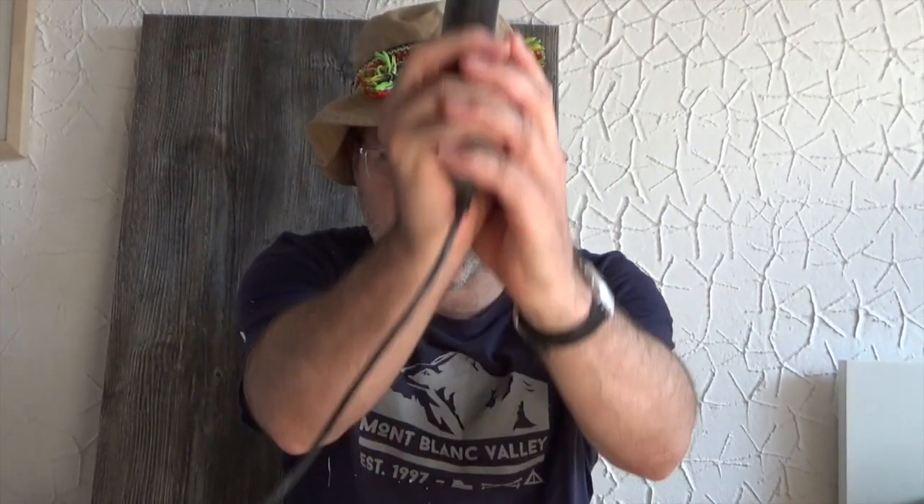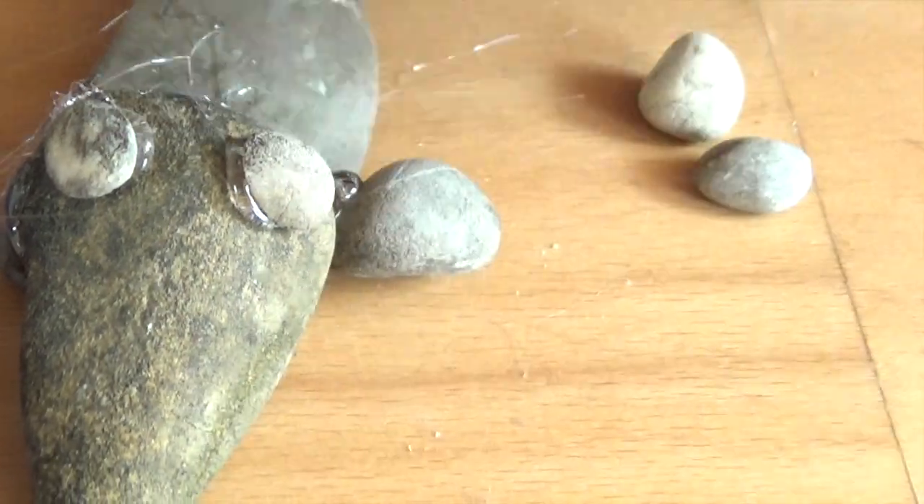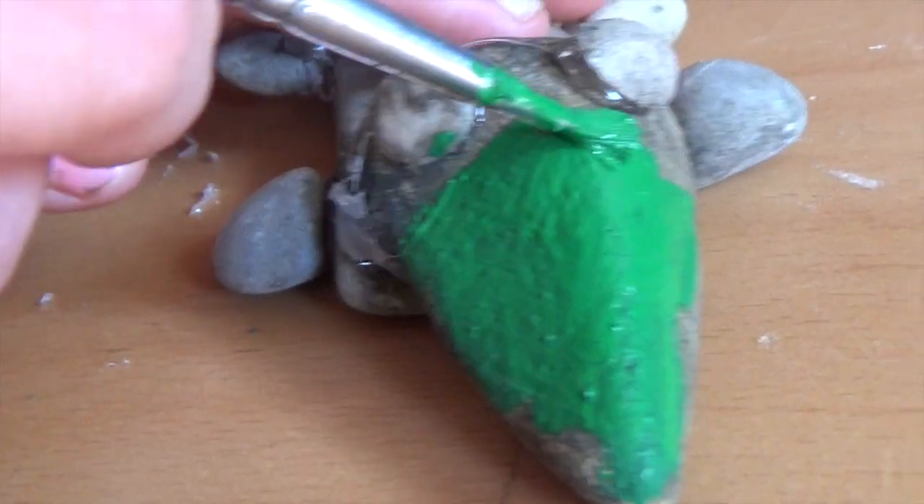Also very important is the hot glue gun. I say it with the words of Donald Trump: it's very, very, very hot inside — attention please! The little pebbles are the feet of our gator or crocodile. We paint the crocodile or gator green.